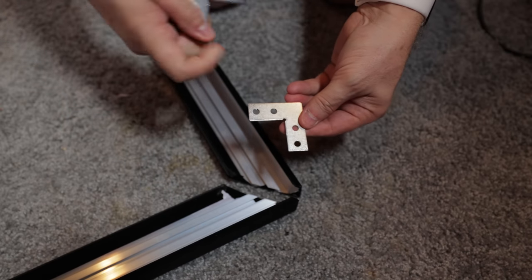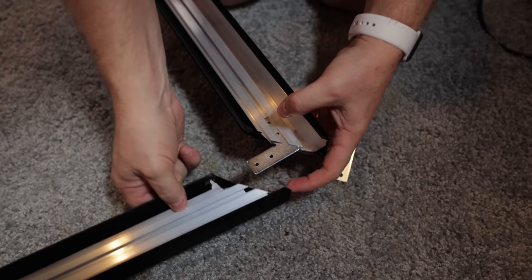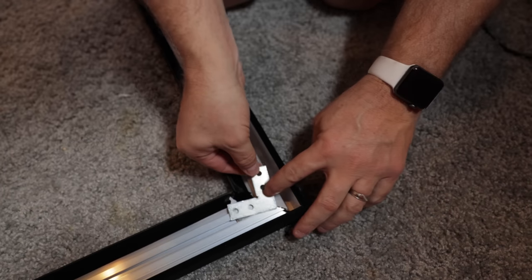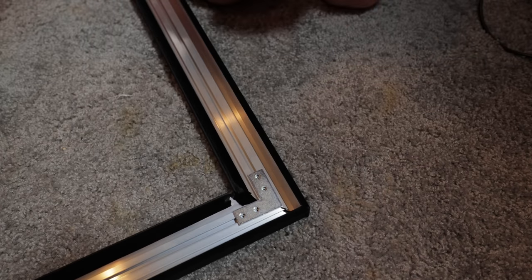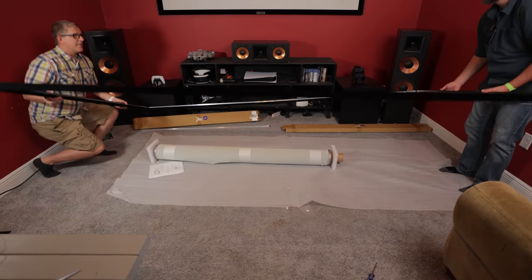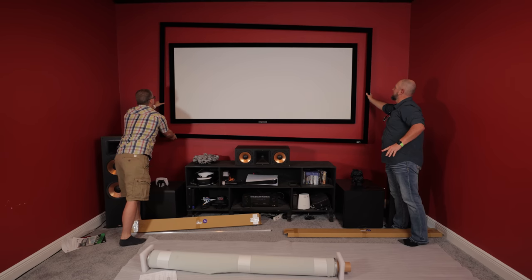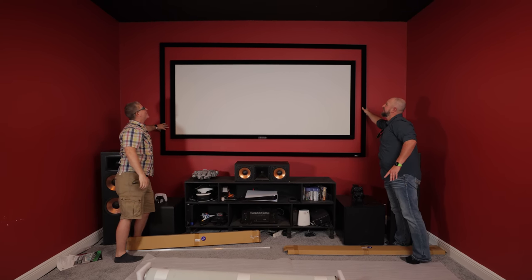So now we're going to take the remaining corner brackets — one with large holes, one with small holes. Take the small holes, slide those into the little tracks, get that aligned, and make sure it forms a perfect right angle. Take the larger hole L bracket, use our screws, and secure those four right there. So we have the frame assembled. Just for kicks, we're going to pick this up and lay it right over the top of his existing 103 inch screen — I want to give you a visual of how much bigger it is. Holy cow, that's going to be a sweet upgrade.